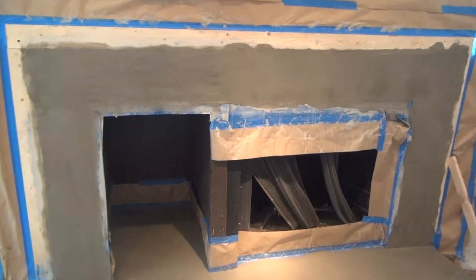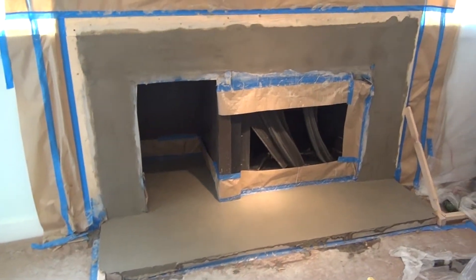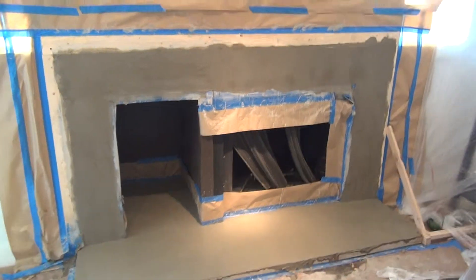OK, this is what it looks like after the first coat here. Upstairs doing the next one.